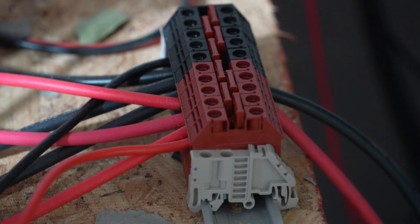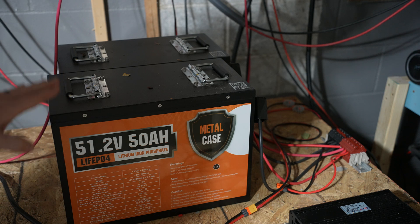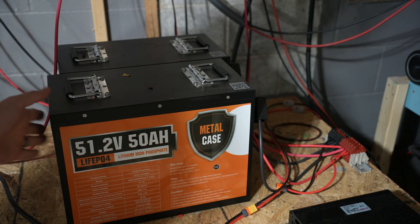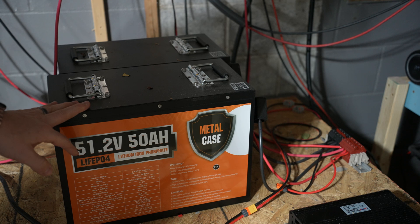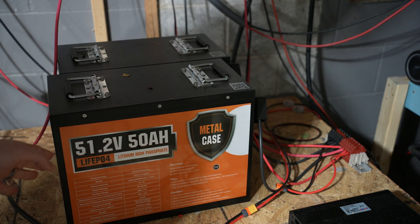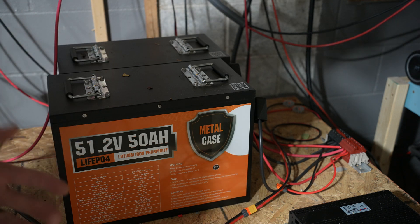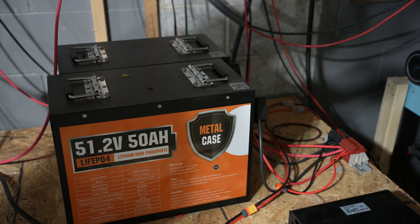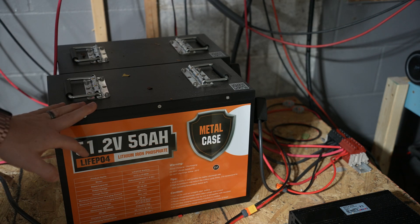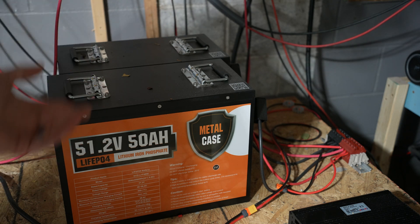Next up are the external batteries. I have two 51.2-volt batteries from EcoWorthy. They're currently out of stock but I'll give you a link to the ones I got. I chose these for two reasons: one, they're the most affordable for the capacity and voltage, and two, if this whole system didn't work I knew I could still use these in my electric UTV. You can absolutely choose a server rack battery or different batteries — this is just what I chose.